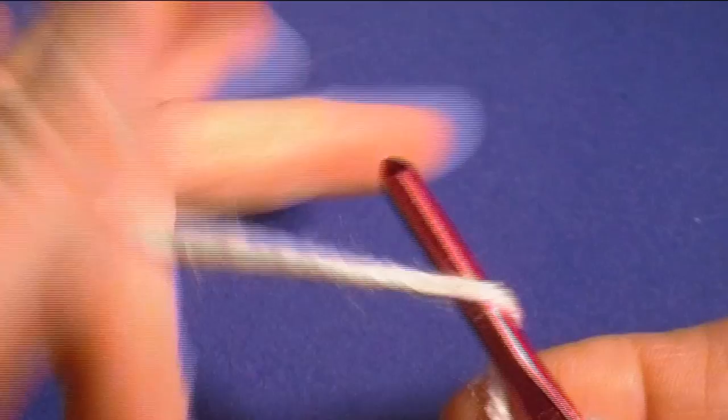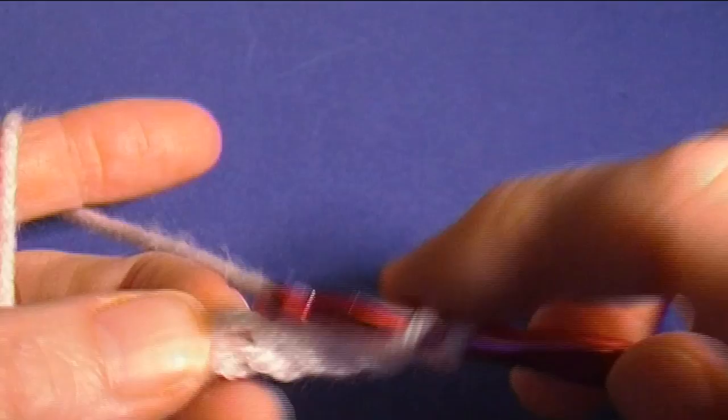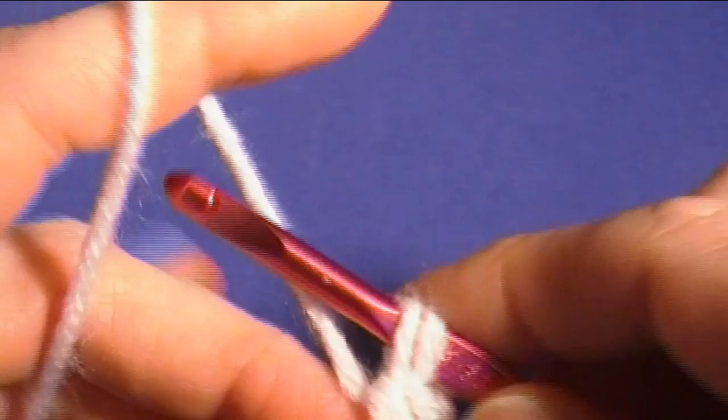I've chained my 25 and now I'm going to double crochet in the fifth chain from the hook. You count one, two, three, four, five, and I want to go into the loop on the back of the chain to give it a finished edge.